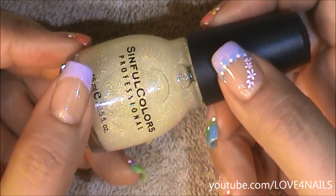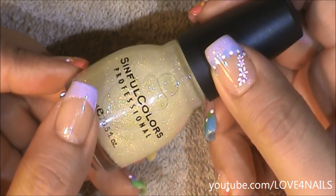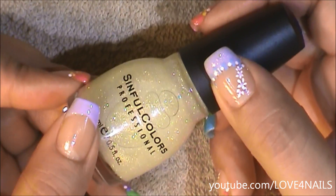This next step is optional. I'm going to be applying this glitter polish by Simful Colors called Smoking Hot over the French manicure area.